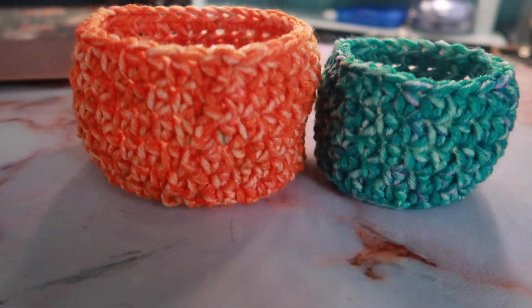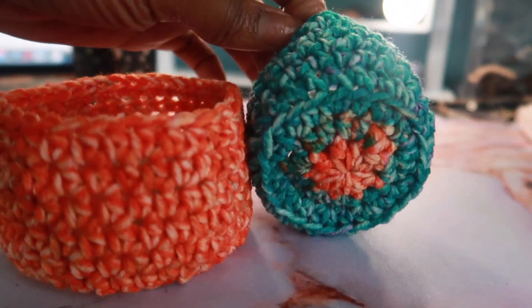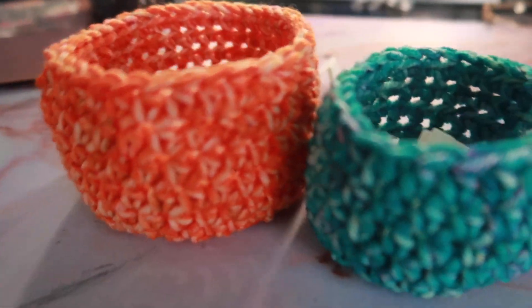The first idea we have are some crochet bowls. They take just about 30 minutes to make if you're a beginner. It took me about 45 minutes to make both of them.